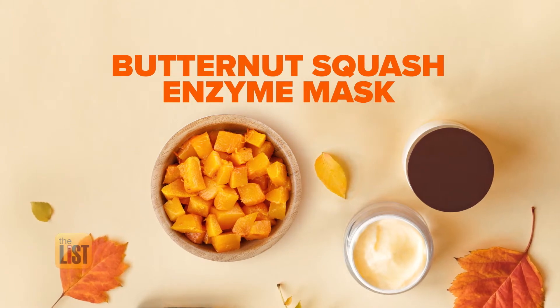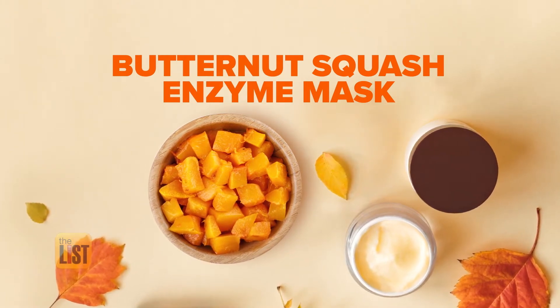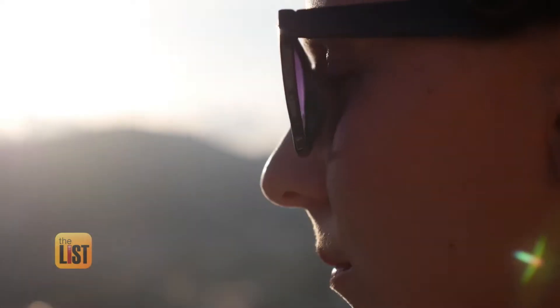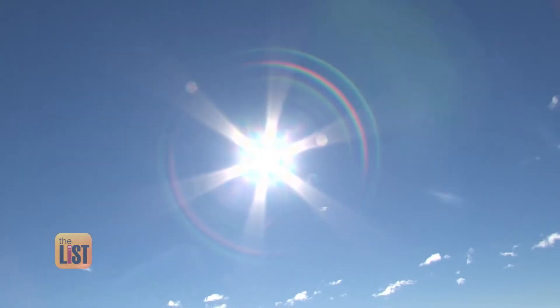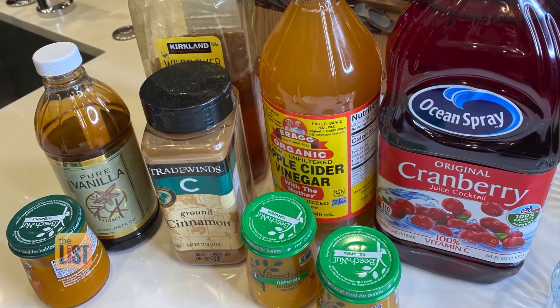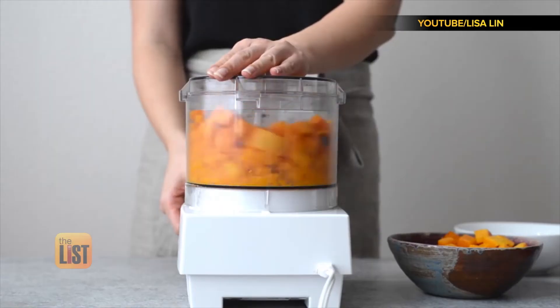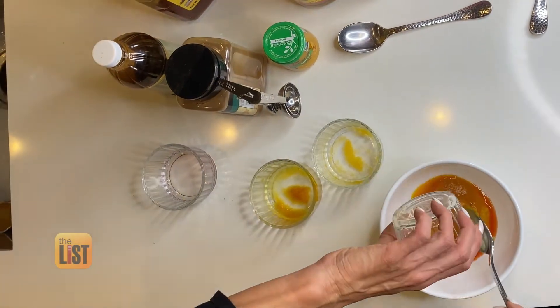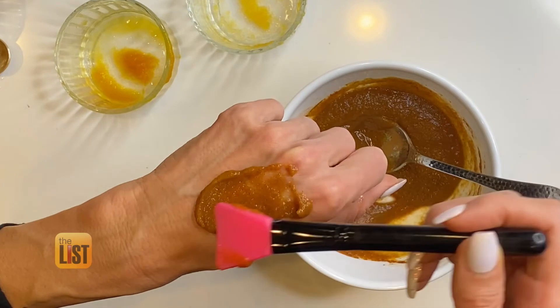Next, the butternut squash enzyme beauty mask. Fall is when everybody notices the fallout from what they did to their skin all summer. Anna says summer sun damage is real and it can cause brown spots and wrinkles. Enzymes in butternut squash brighten and reduce pigmentation in the skin. Ingredients needed include pureed butternut squash, pureed papaya, raw honey, cinnamon, apple cider vinegar, and cranberry juice. Mix and apply.